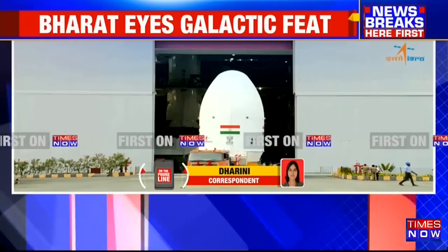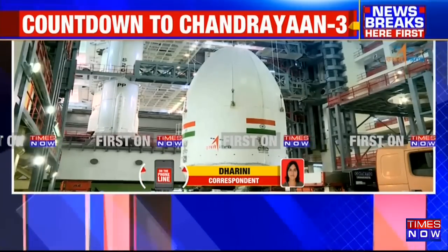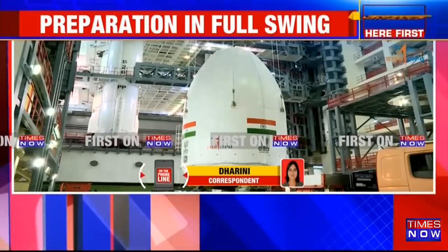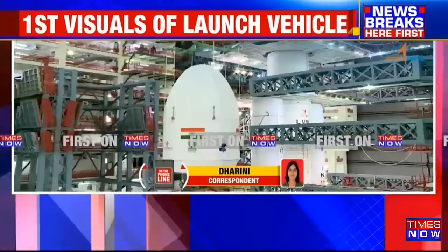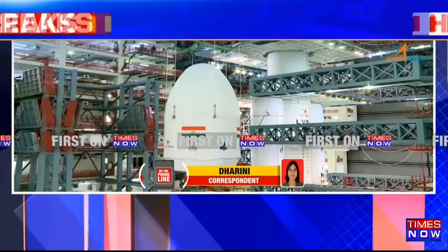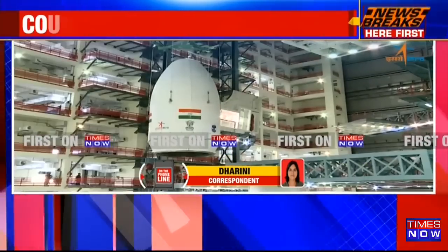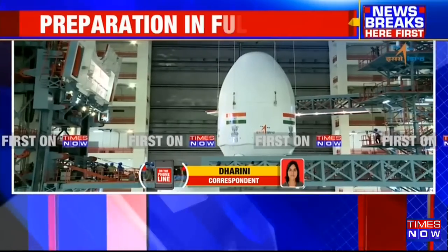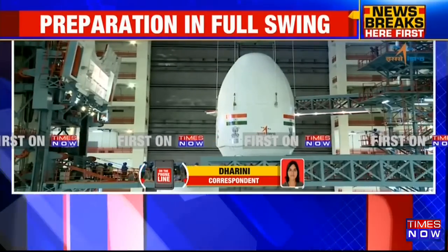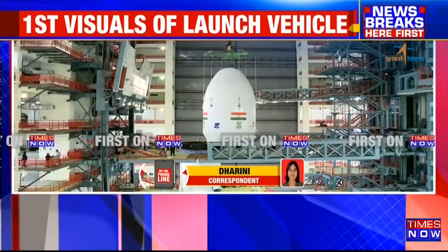He will also be reaching the Satish Dhawan Space Center in Sriharikota two to three days before the launch date to make sure everything has been put in place. Today ISRO has tweeted that the encapsulated assembly containing Chandrayaan-3 is mated with LVM3, meaning the final leg of launch preparation is currently being undertaken before they begin the countdown.